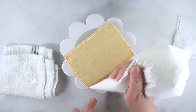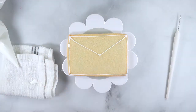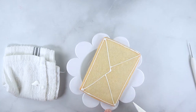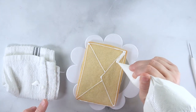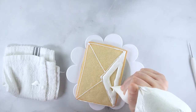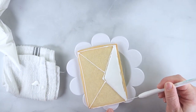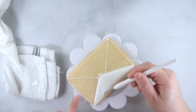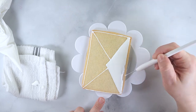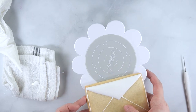Pipe the outline on the cookie making sure that there are no breaks in the lines, then add two diagonal lines for the top flap of the envelope. Set this cookie to the side to dry for five minutes, or place in a food dehydrator for two to three minutes. Once the outline has dried slightly, pipe two more diagonal lines for the remaining envelope flaps. Flood the top flap section, making sure to get as close as possible to the outline without going over it. Fill the cookie in completely, not leaving any gaps. Use a scribe tool to smooth the icing and close the gaps between the icing and the outline. Set this cookie aside to dry for 15 to 20 minutes, or in a dehydrator for five to ten minutes.